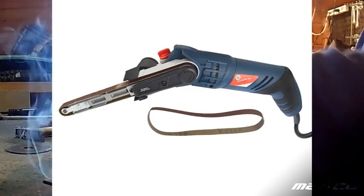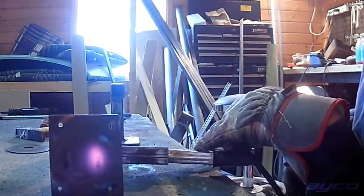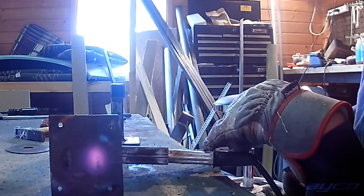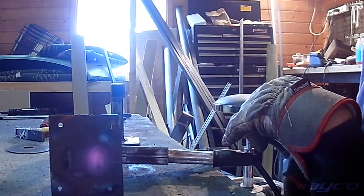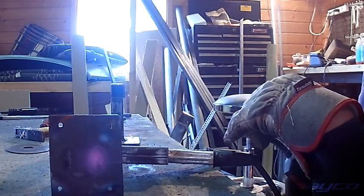You can just buy a new torch and add it because it has the euro plug, but you do have to have a special liner inside if you want to weld different materials in some cases. You also have to change your driving wheels and of course change the filler material.